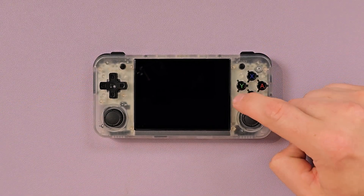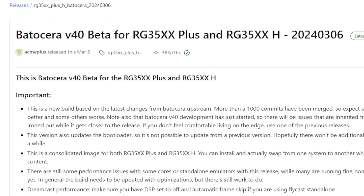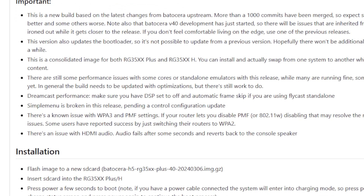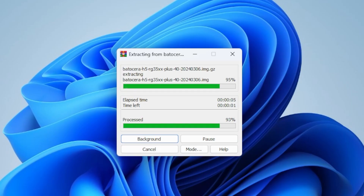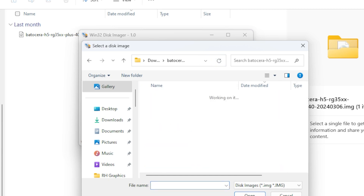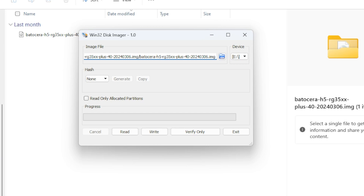And you know what's great? It's really, really easy to flash. Your first step is to go to GitHub, go to the latest release, and download the image file. Mine came zipped as a .gz or something. You extract that with WinRAR — I know you've paid your license, you haven't been using it for free for the last 12 years. You extract the image file, .img, and you use Balena Etcher or Win32DiskImager or whatever.